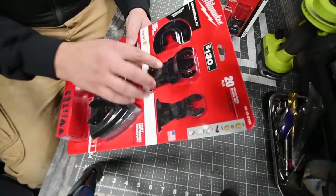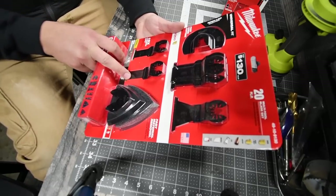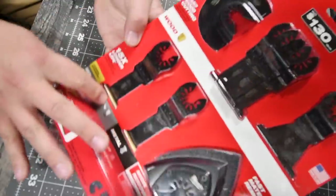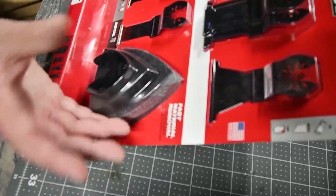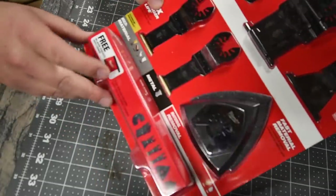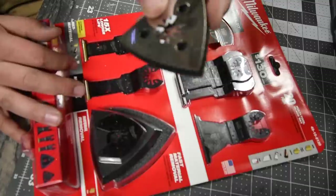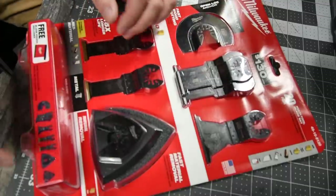This is the $130 value 20-piece multi-tool blade set. It comes with five woodcutting blades and two titanium blades — one is metal and one is multi-material, which handles wood with nails. It also comes with a fast material remover sander and a pretty little pouch. I'll be using that pouch for these bits since I have random stuff in the drawers right here.